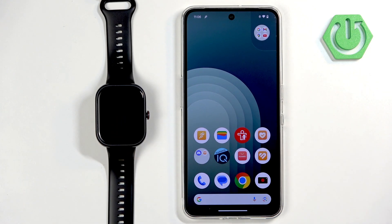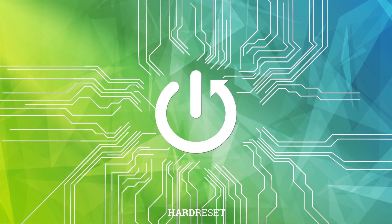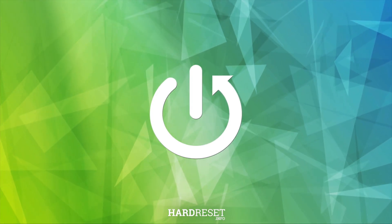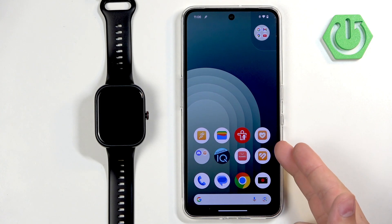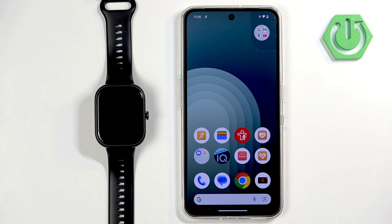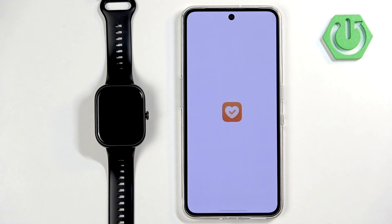Before we start, if you want to receive the notifications from your phone on your watch, your watch needs to be paired with your phone via the Honor Health application. Once the devices are paired together, we can continue. Now we can open the Honor Health application on the phone that is paired with our watch.